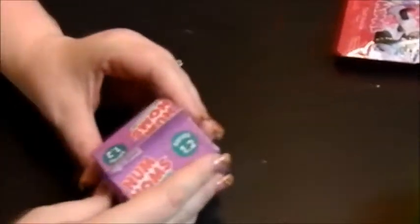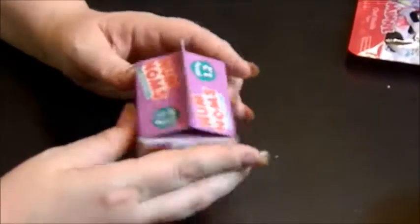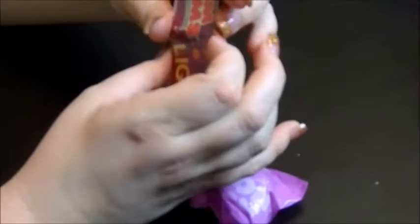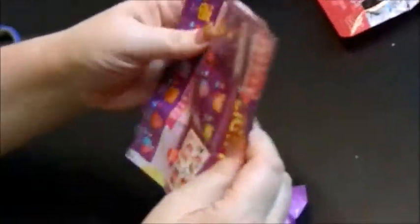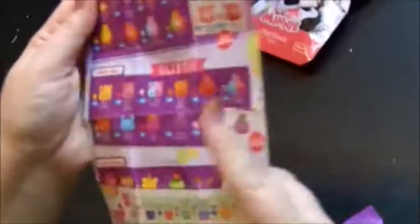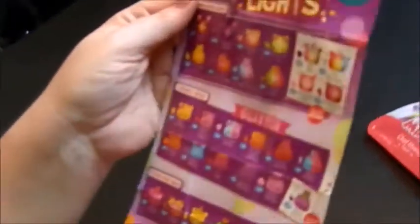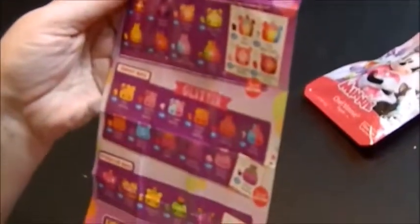Then we got our Num Noms Series 1.2 Lights. You're supposed to get a Num and a Nom in this. I always like how these look like they're in little milk cartons — like the ones we used to get in elementary school. I'm trying to find the checklist. You do get a checklist with this — let me fold it out for you guys. I can smell the Nom Noms. You got some special editions. That's Series 3 on the back — we just did a review of those, so hopefully that review will be up by now. Check that out.